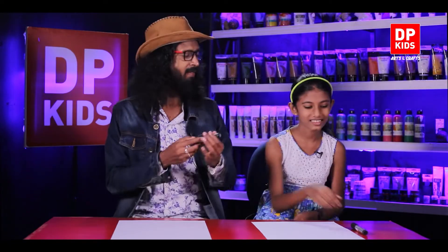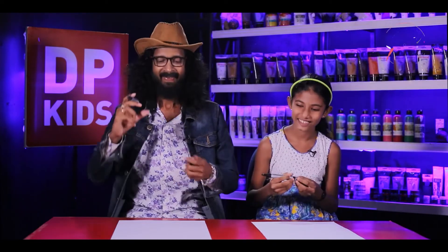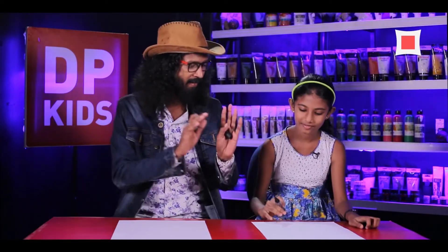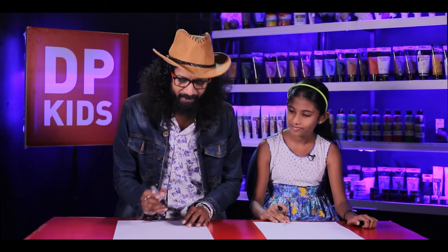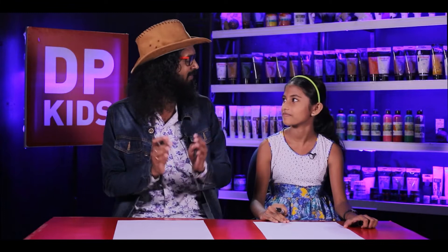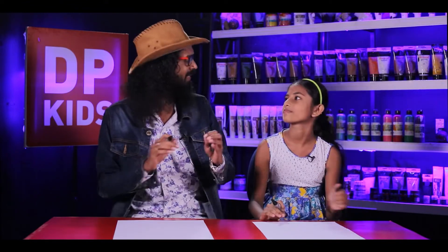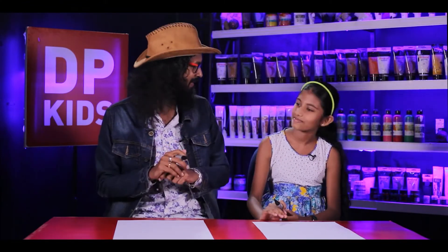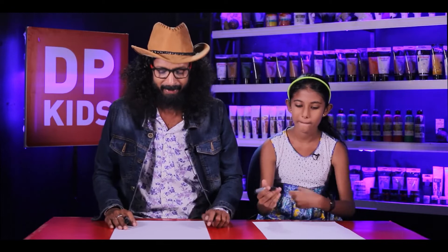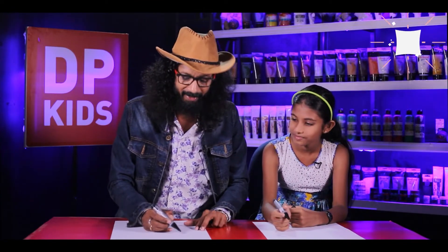Shall we start drawing? Okay, take this pen and remove the cap. Now we are going to start drawing. Just do the exact same thing the way I do, and then we can get a nice drawing out of it. After learning today, you can show it to your brother as well. Now let's start drawing.